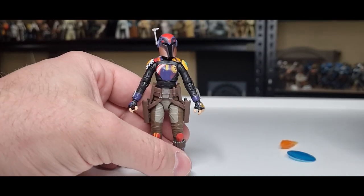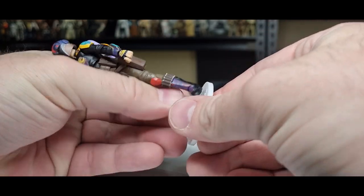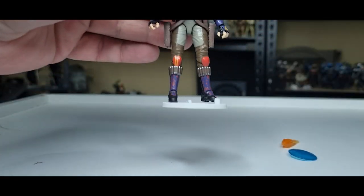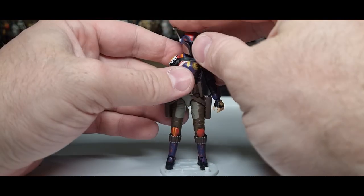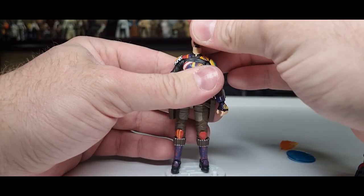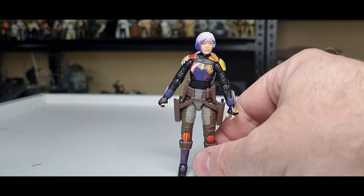And that's Sabine! We're going to do the peg test as well — Kessel Run action figure stands, the best. And there we have it. She's looking absolutely marvelous. The helmet is staying off and this head is staying on because that is just way too nice.